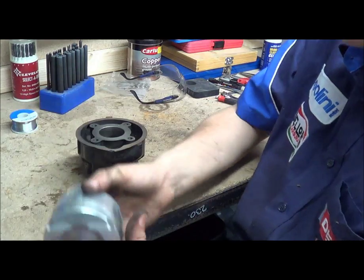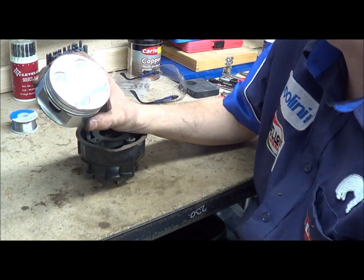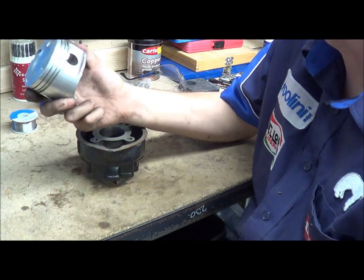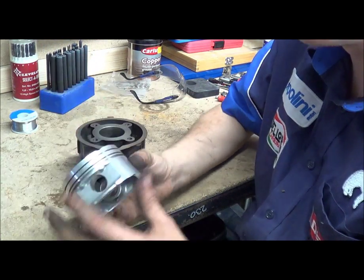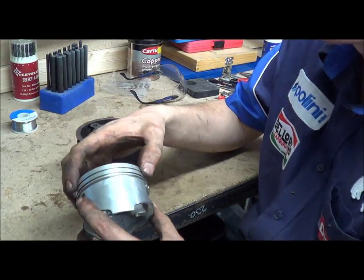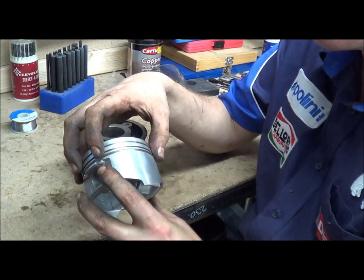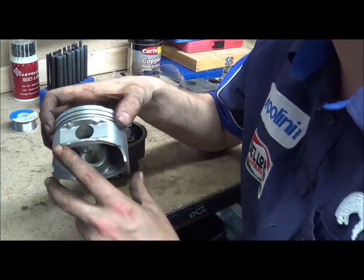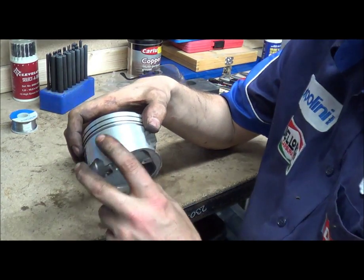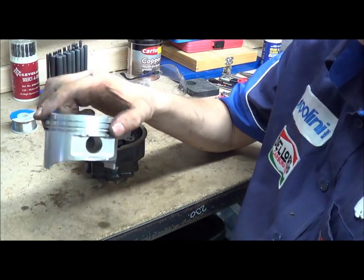I've got a four-stroke piston here — this is a Mazda piston I think — and the ring grooves don't have a pin in because it doesn't really matter. There is an orientation that you have to put the rings in, but it's not vital that the rings don't move, so they're allowed to rotate around with no detrimental effect on the engine.